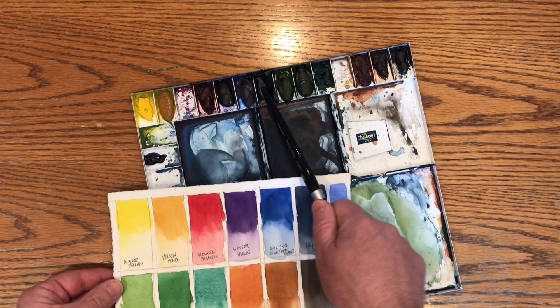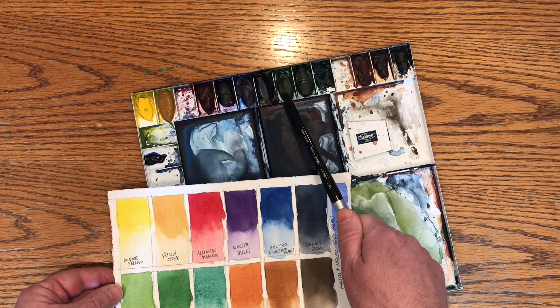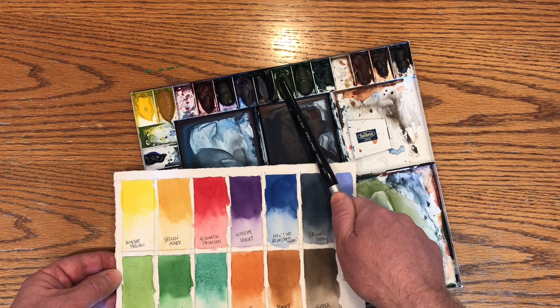Next, we have three greens here. I've introduced greens into my palette since trying to do more plein air type outdoor painting. I've got three greens that go from warm to cool: Sap Green, Hooker's Green, and Viridian. Viridian would be on the cool end of things, Sap Green on the warmer end, and Hooker's is right in the middle. You can see on this color chart here.